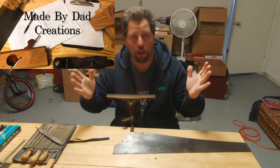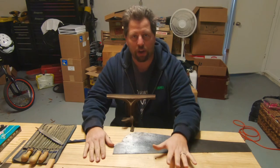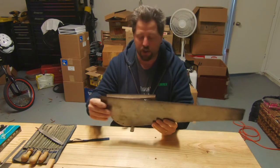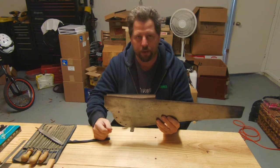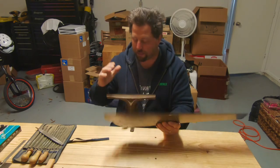Good afternoon everybody, welcome to the shop. I'm going to do a saw sharpening video today. You may recognize this saw — we refurbished it, cleaned it up, and cleaned the plate in a previous video. If you missed that one, I'll leave a link to it. I have removed the handle once again so we can put it into our saw vise.